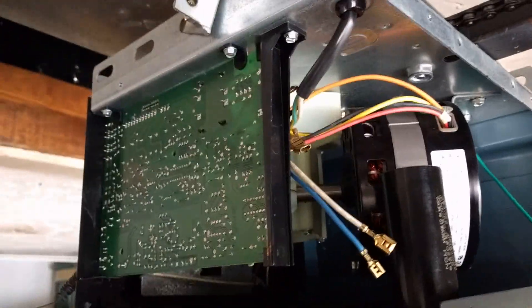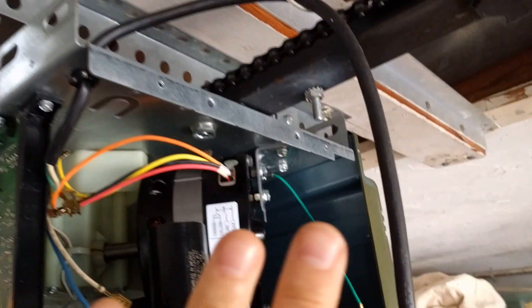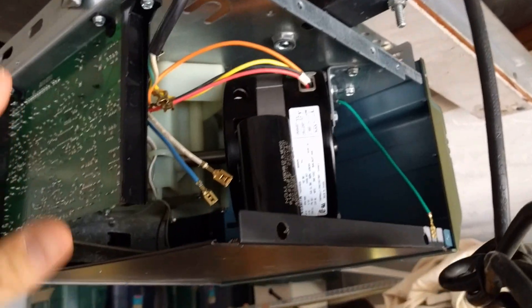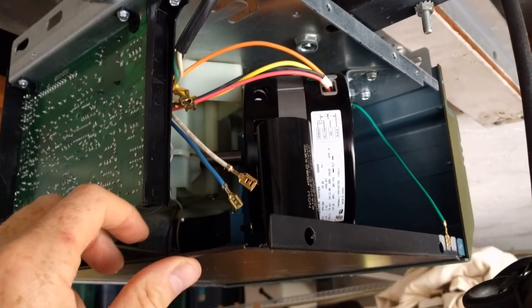It's a fairly easy thing to do — you have to take a couple of panels off. The first thing that comes off is actually the light cover, and then there's a panel that goes here. I'm a little out of breath walking up the stairs, up the ladder — what's up with that.